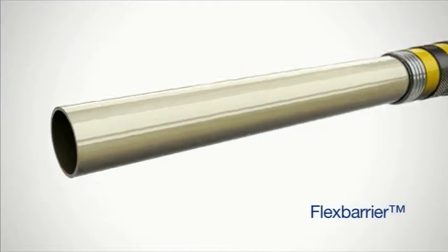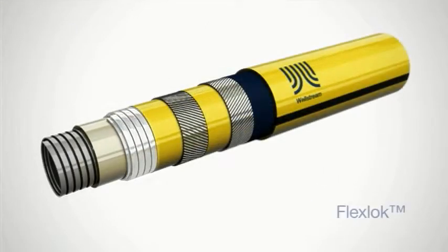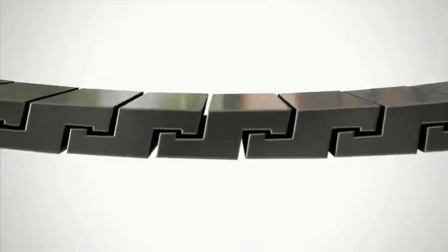The flex barrier is an extruded polymer layer that contains the fluid in the structure's bore. The flex lock, also known as the pressure armor, is formed steel profiled to allow interlocking for internal pressure resistance.